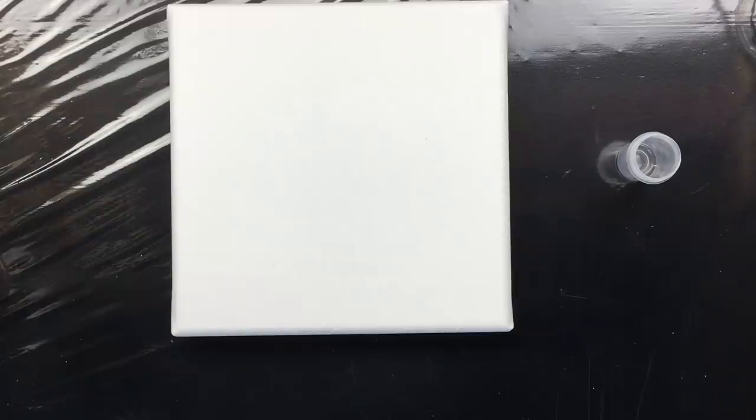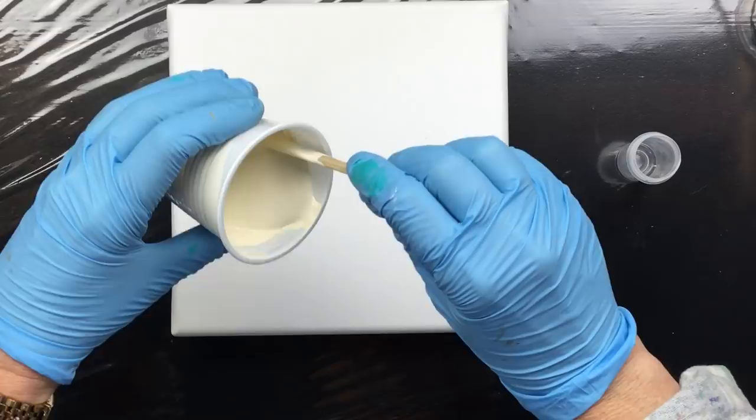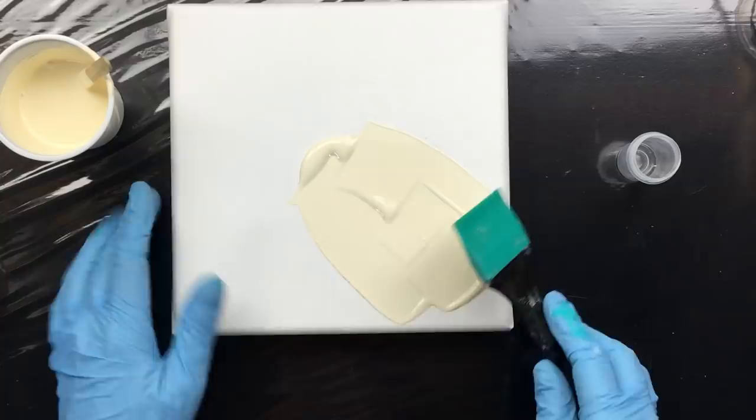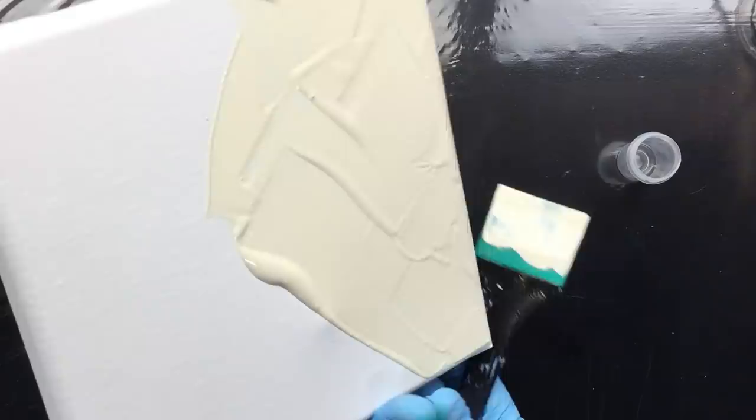I want to fill up the background, so I'm looking for a good background color - yes, I can use this. This is the background color, and it doesn't have any silicone in it, because if you were to put silicone in it you'd get those dimples. That's why I don't want any silicone in the background color, and I'm telling you this again because I get a lot of questions about it.